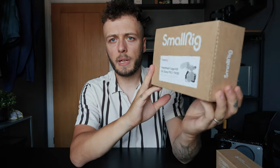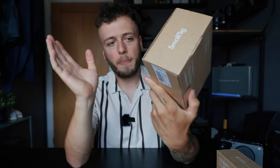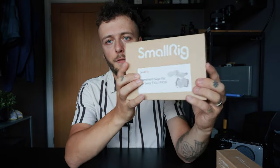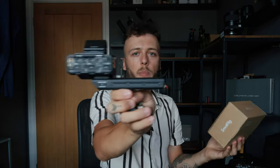This is a SmallRig cage for the FX3. It allows you to mount different accessories, adding a lot more versatility so you can build this out fully into a cinema rig. It also has an extension for the top handle, because holding it immediately you can see it feels pretty short. So it includes an extension handle, the cage, and a little leather strap for the side.